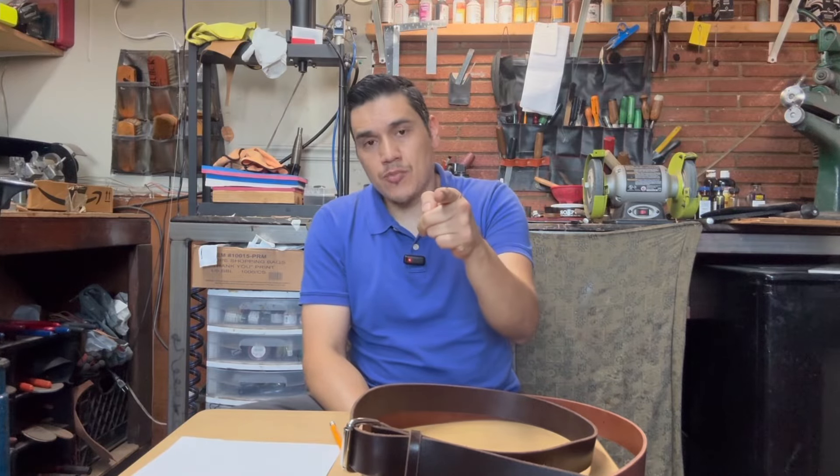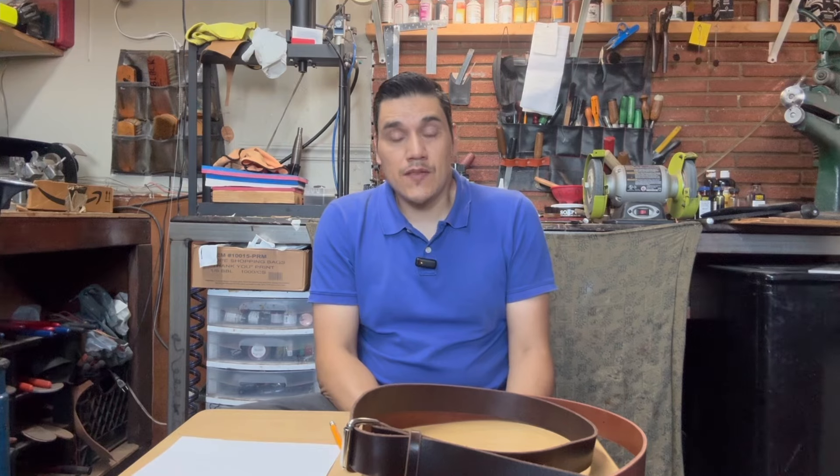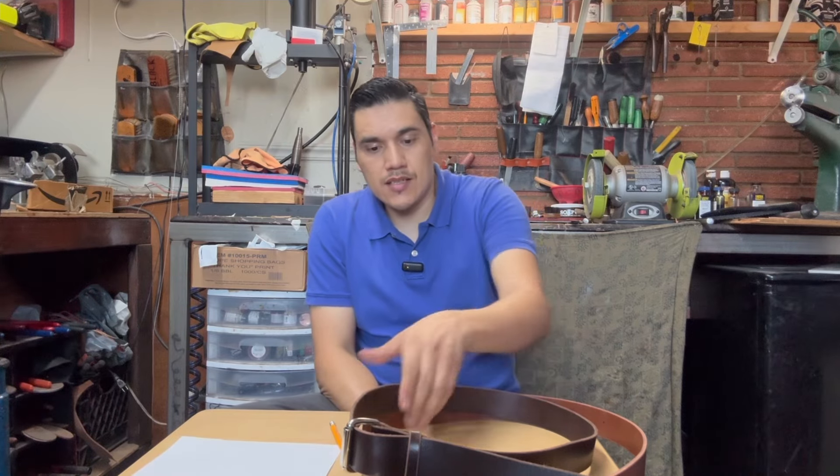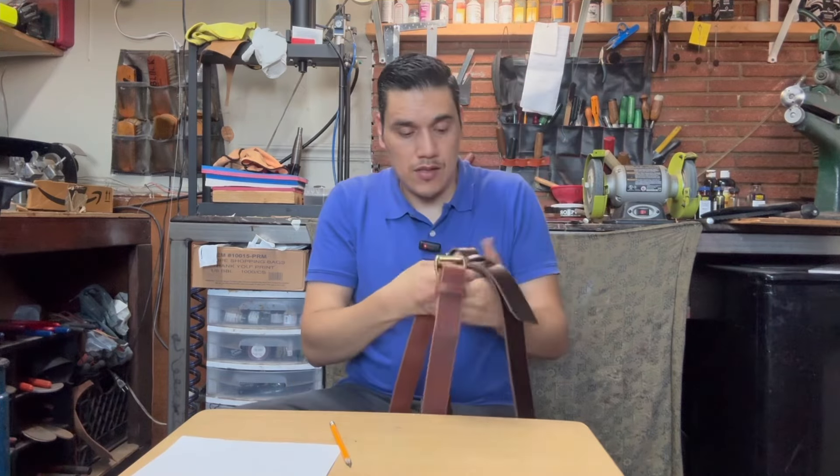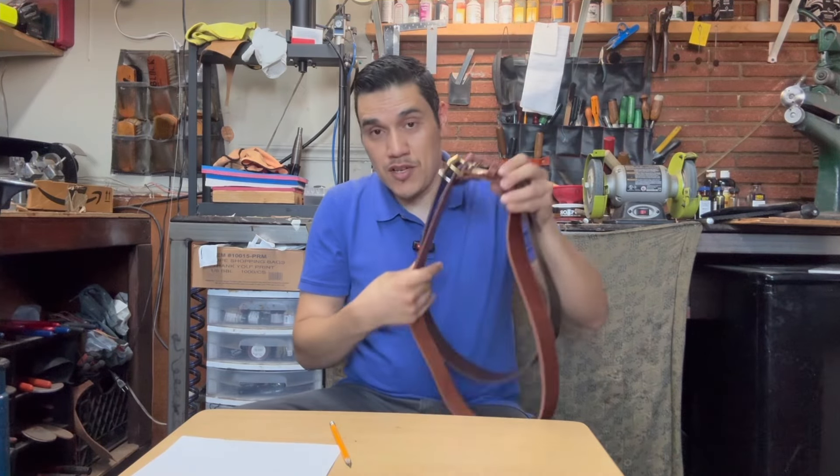Hi everyone, Aaron from Revive Shaper here. As I mentioned, I said I was going to do a giveaway — a summer giveaway — and this time it's going to be a belt to three possible winners.